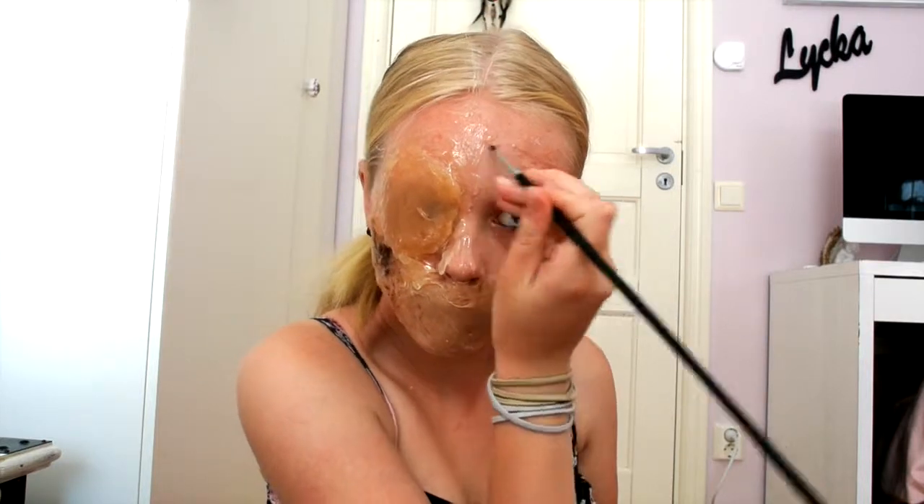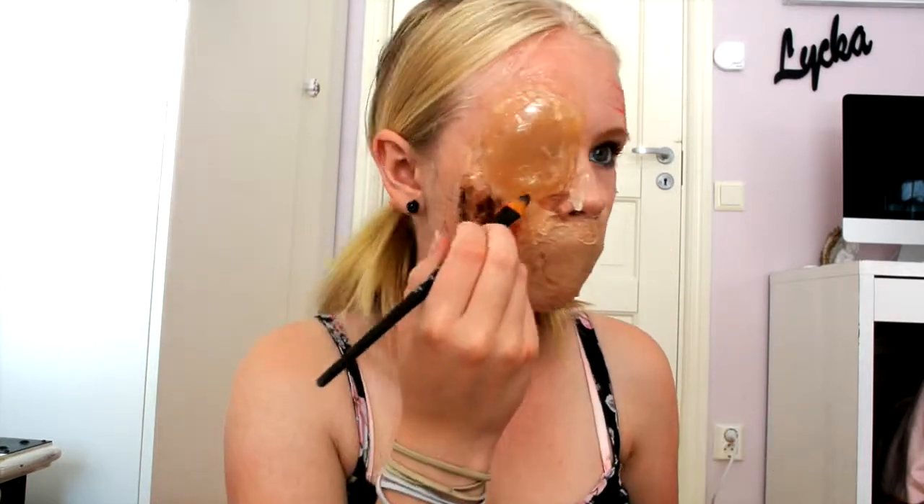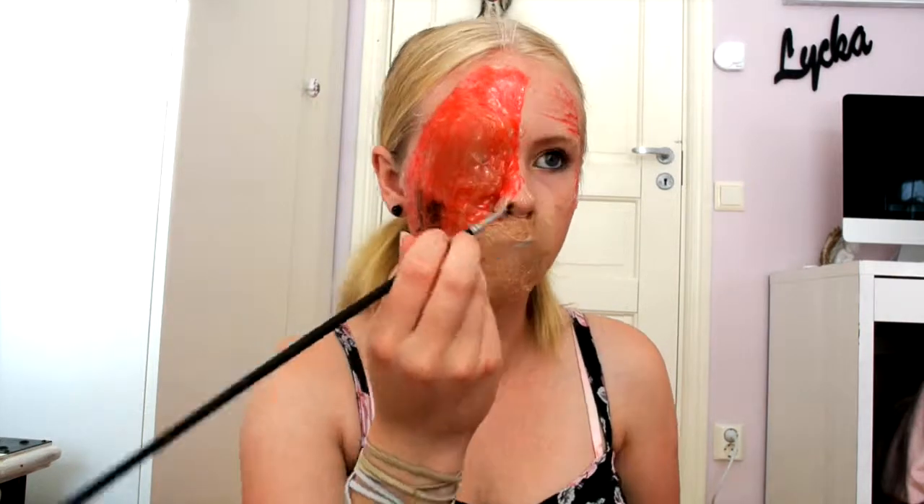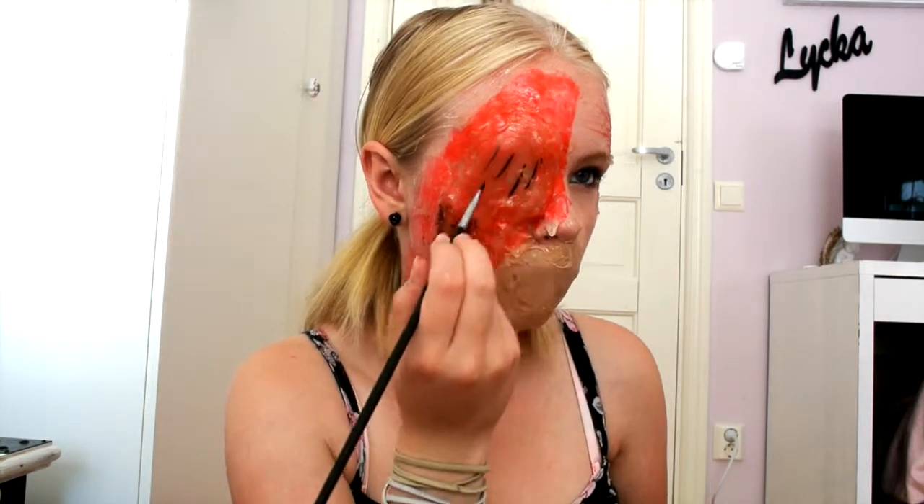I began to color my cuts in red, and moved on to the other side of my face and the neck. I wanted the wounds and cuts to look deeper so I added some black.